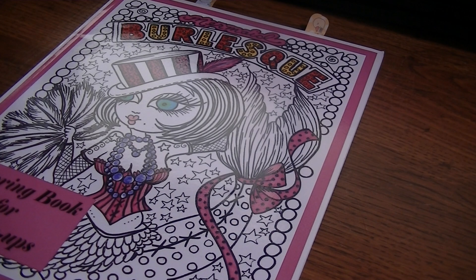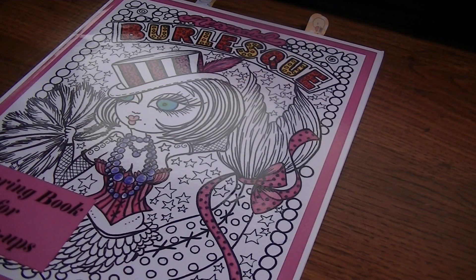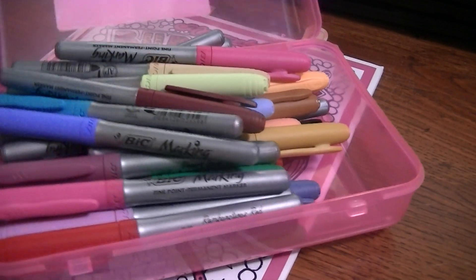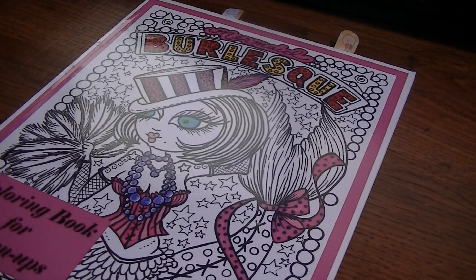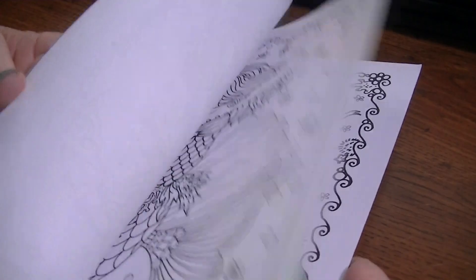I have my glasses on and I'm going to be using my Bic markers — I keep them in just a 99-cent pencil case. I'm going to lay down some markers first and then go in with pencil later, and I want to do some paint too. I just really want to go all out on this one. I haven't been coloring for a couple of weeks and I'm anxious to get started.